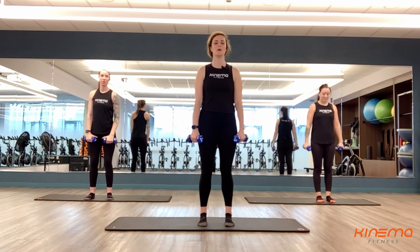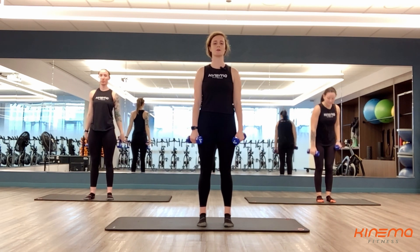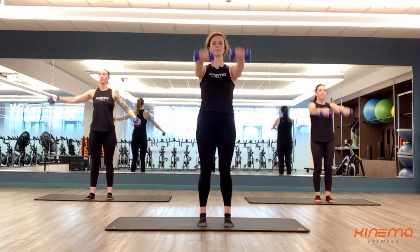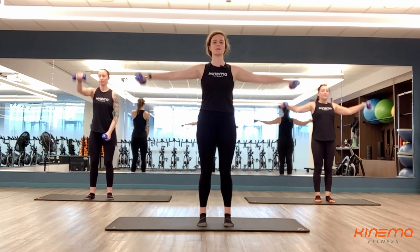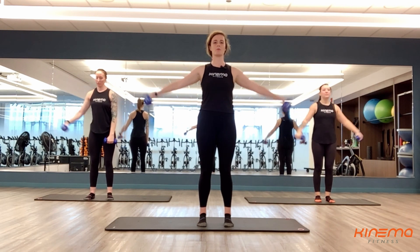Rest here. You can roll those shoulders out if you need to. Again, 10 seconds rest. We're going to get started — round two. If you want to change it up, maybe do four sets of just lateral and then four sets of frontal. That's also okay too. This is your workout. Make it your way. Whatever works for you guys.